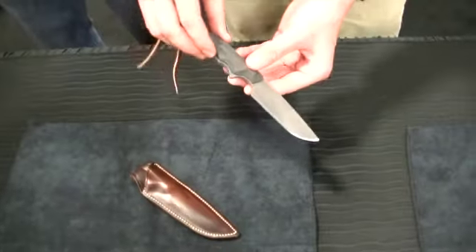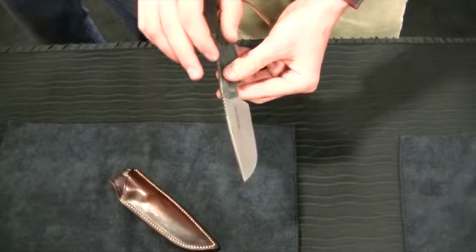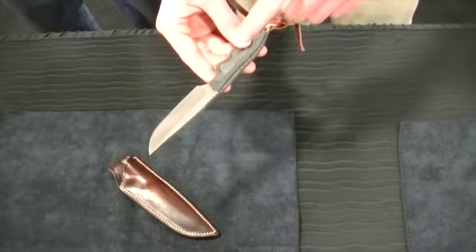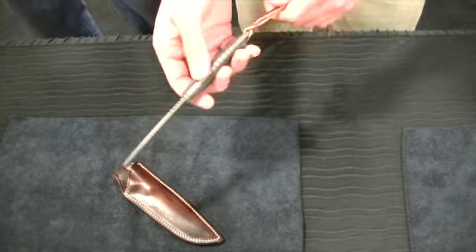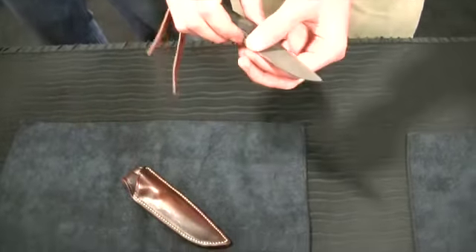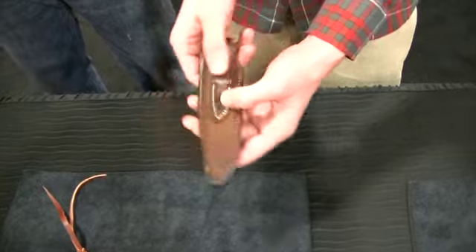The Tarsus is S35VN steel as well, also 59 Rockwell hardness. This is an acid stone wash version, one of 35 on the first production batch. It has a black canvas micarta handle, latigo leather lanyard, very ergonomic, a very good slicer with a large hollow grind. The leather sheath is made by Kerry Swartz, a saddle maker out of Idaho.